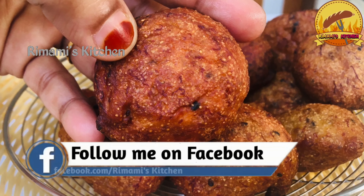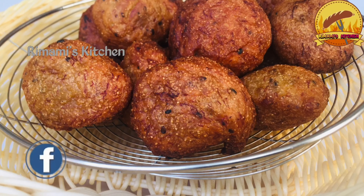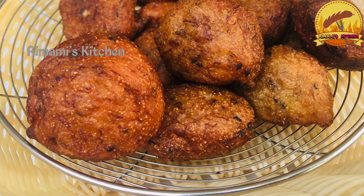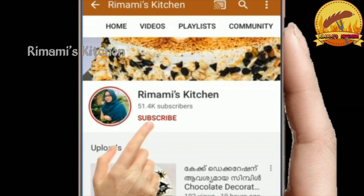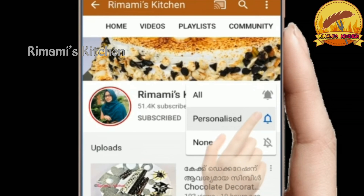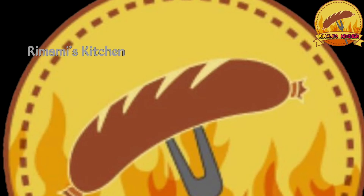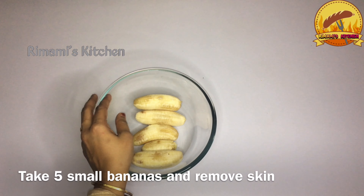If you like this video, please like this video. Don't forget to subscribe. Click the bell icon, click the 3 options, and select all options.